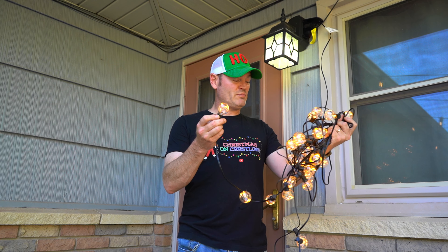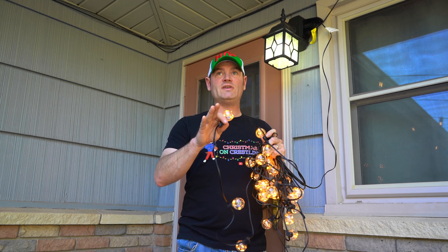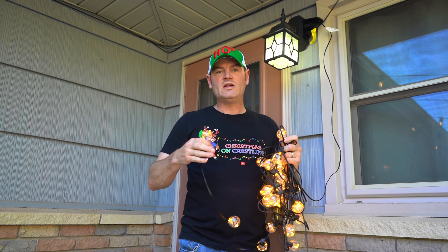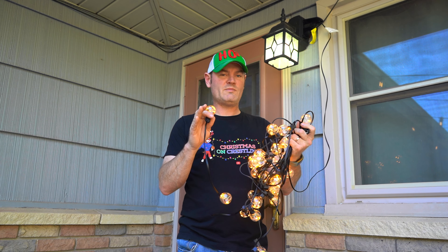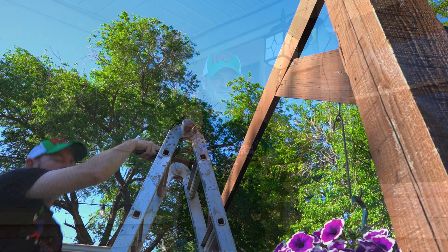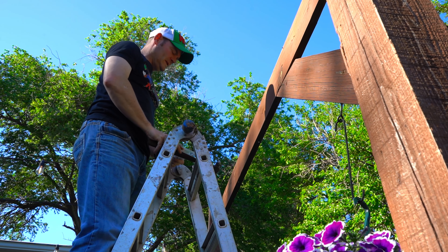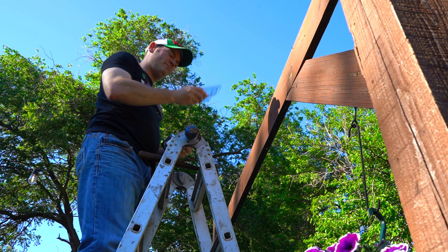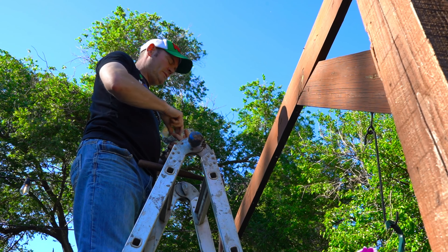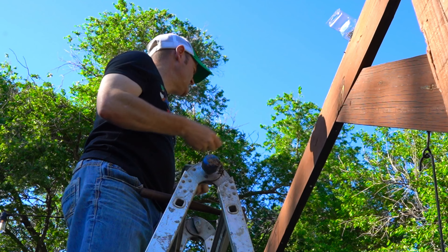Is that not just a pretty look? I'm going to go ahead and hang these and then we're going to compare these to the retrofits, the vintage lights, and we're going to talk about some specs. For me today, I'm going to install these 27 inches apart per line. I'm going to use some 25-pound rated ceiling hooks here. I'm going to put this on my pergola frame and get these all nice and hung.